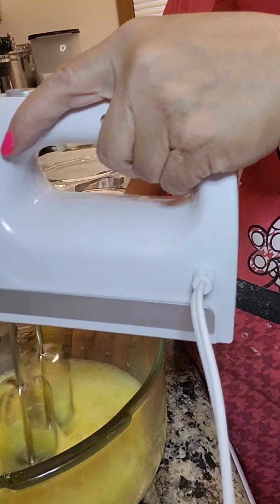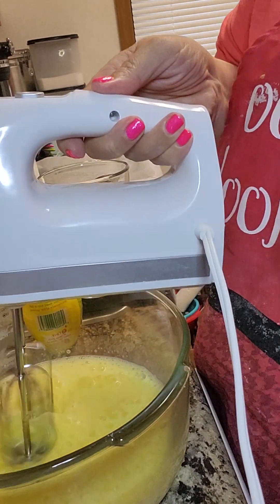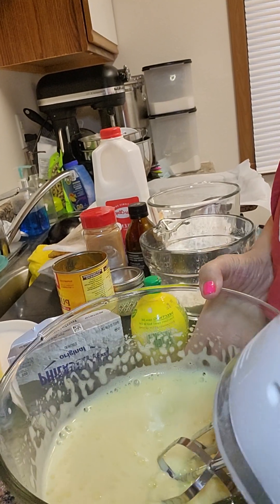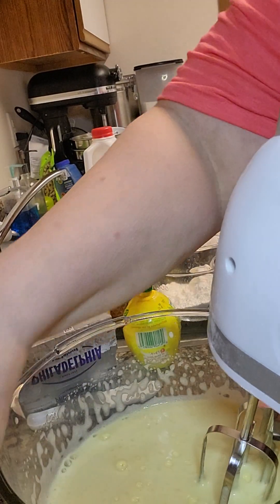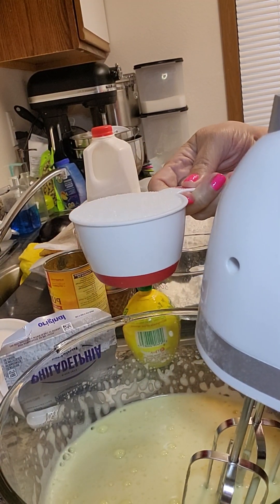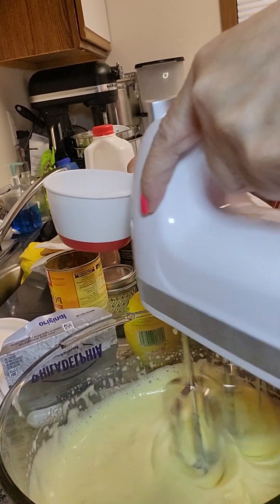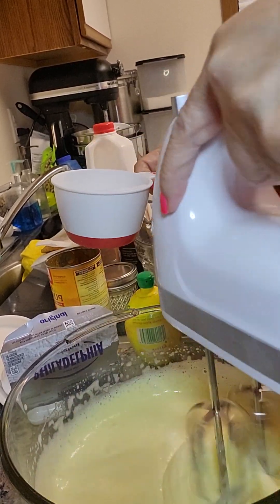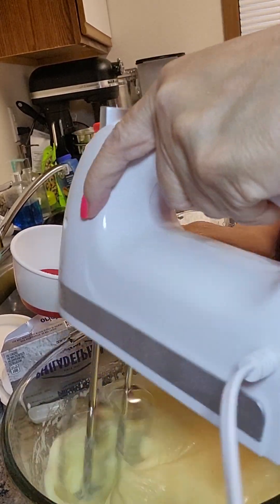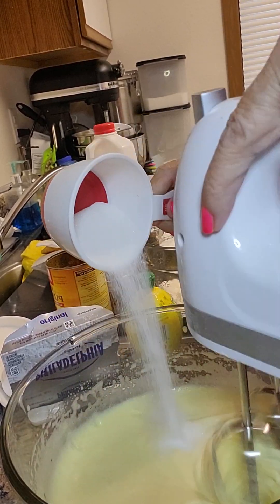This is on high but I want to show you what the eggs are doing - they're getting more frothy and thicker. Now it's been five minutes, so let's go ahead and gradually mix in the sugar, about a third of a cup at a time.